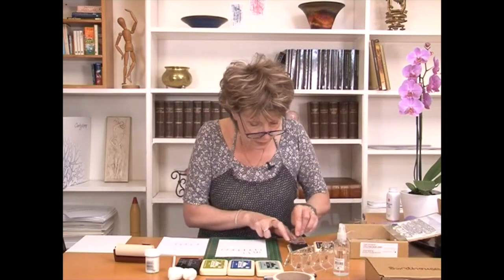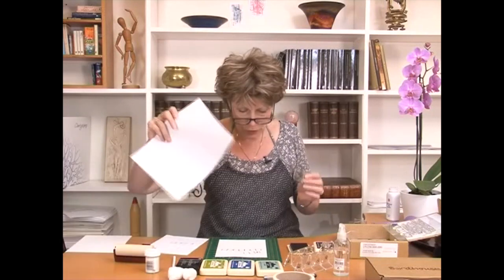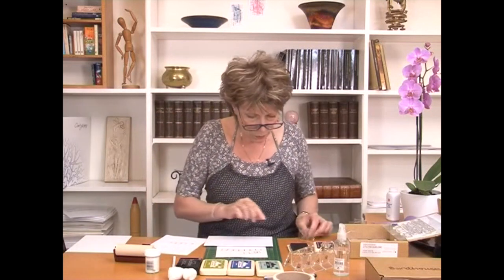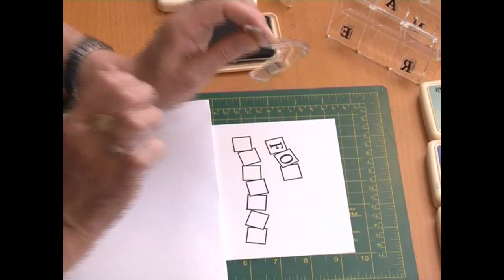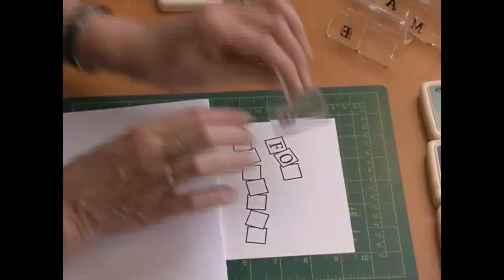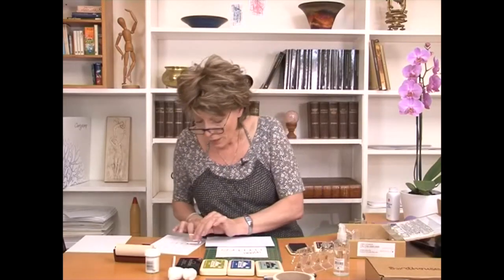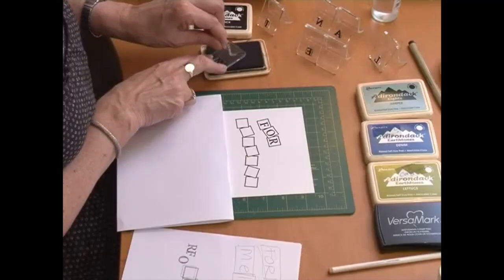Now I'll go with the next letter, O. To save myself leaning, I'll take a piece of clean copy paper so I don't get marks all over my work — then I can lean on that comfortably. So position your O, ink it up, position it, and then give a little wiggle. Blot it, put it back in the box. I'm just dabbing it, putting it in the box, and I'll sort out the cleaning after I've done my project — I'm sure you'll concur with me on that one. Right, that's FOR, and now we're going to go with MELANIE.